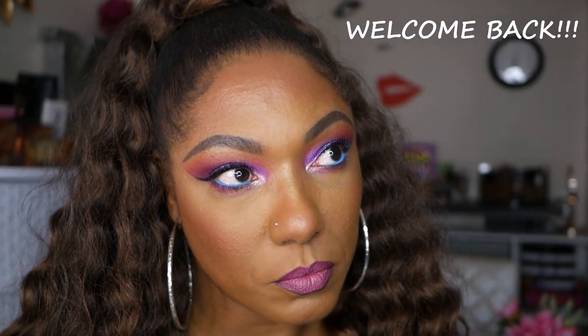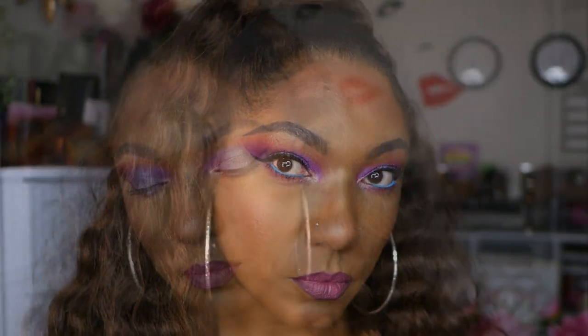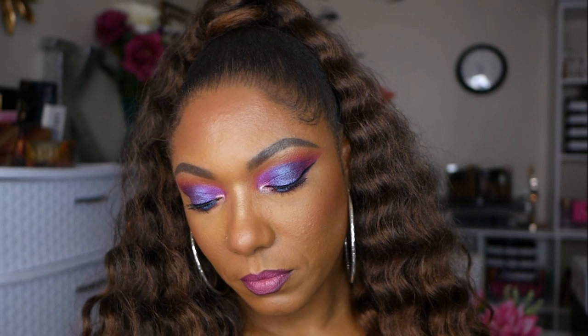Hi guys! Welcome back. So today I decided to create this look using the new Dominique Cosmetics Celestial Storm Eyeshadow Palette. This palette is a new creation from Kristen Dominique and it's based around her love for astrology.